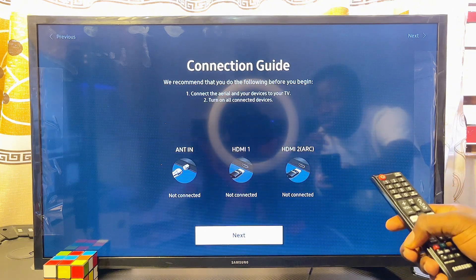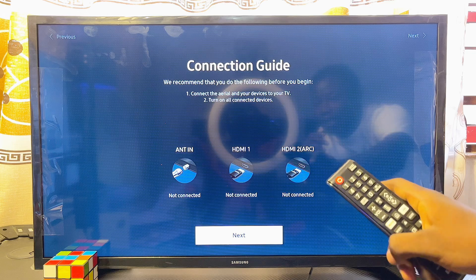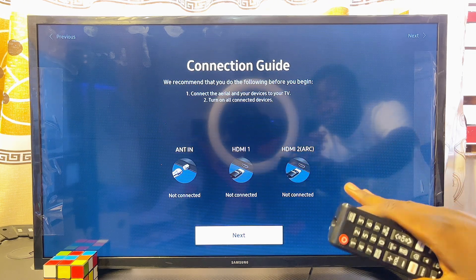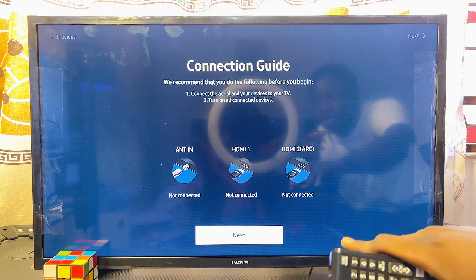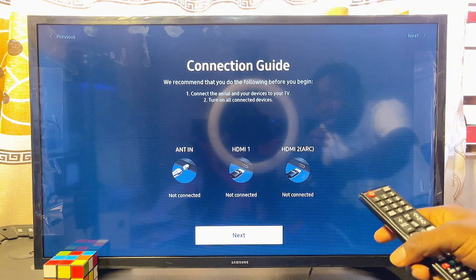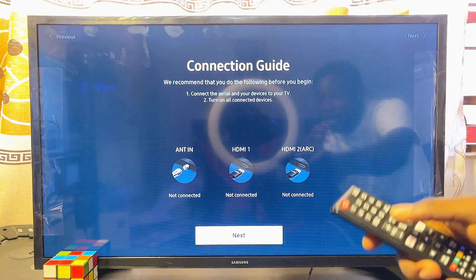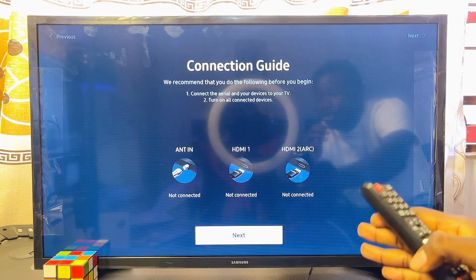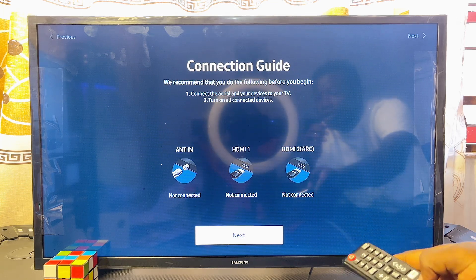At this point you want to connect all of your HDMI cables and antenna, or any cable you want to connect to your Samsung Smart TV. If you don't have any HDMI cable or antenna to connect right now, you can just click the Next button — you won't face any issue. Scroll down and click Next.